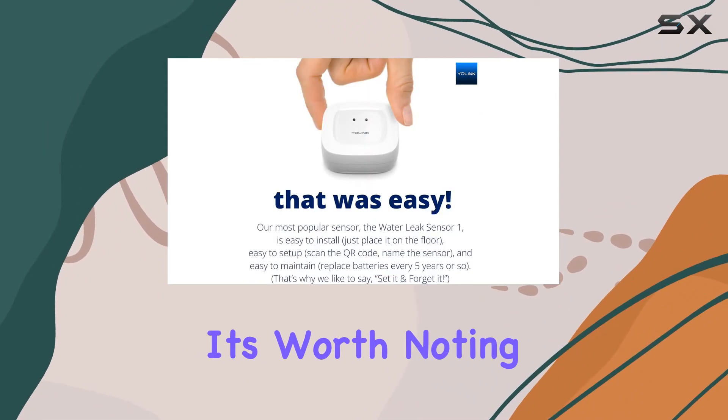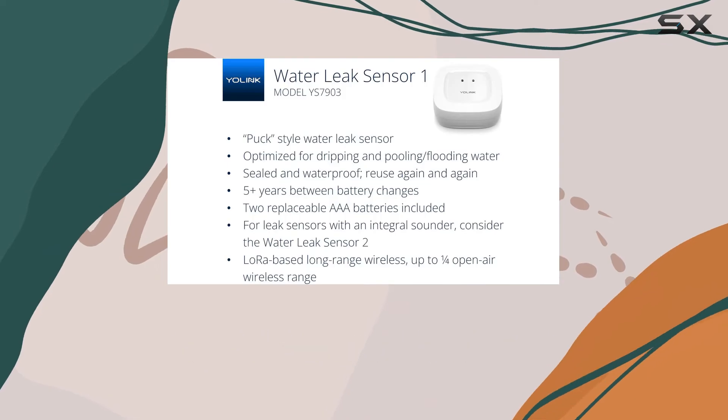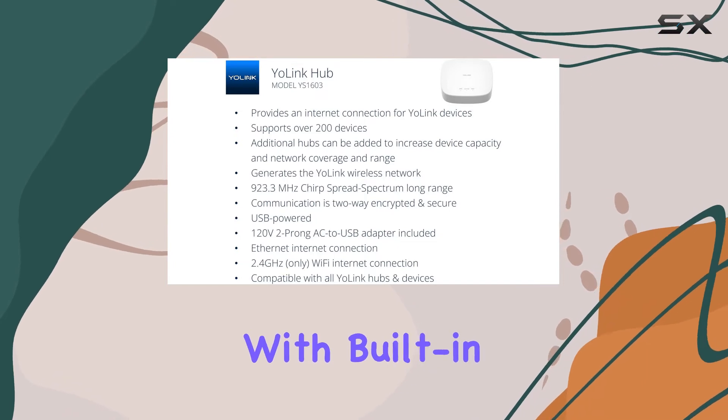However, it's worth noting that the water leak sensor 1 and the standard hub do not emit any sound, which could be a drawback for some users. For those who prefer audible alerts, the water leak sensor 2 and 3 come with built-in sounders.